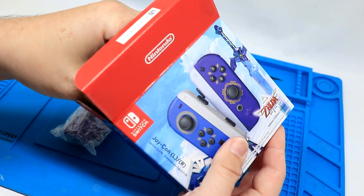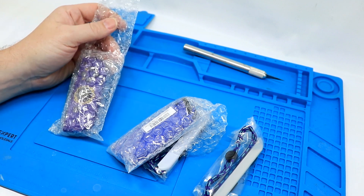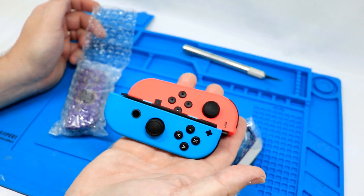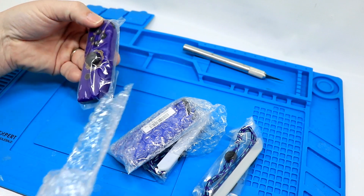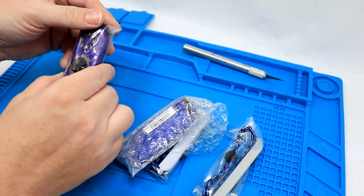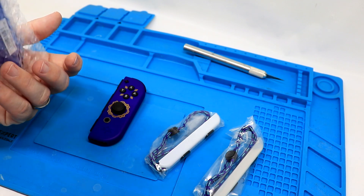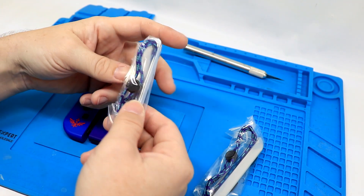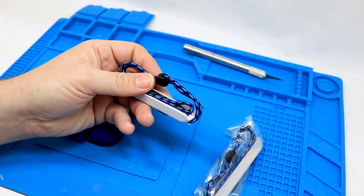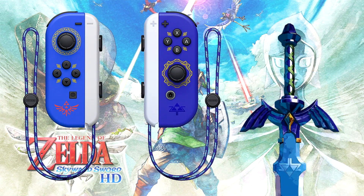Everything is nicely bubble-wrapped. It's been a long time since I've opened up a factory-sealed set of Joy-Cons — my spare set I bought used so they weren't boxed, and my regular Joy-Cons came with my Switch. One thing that is interesting on the Joy-Con safety straps is that the pattern is kind of like the grip on the Master Sword. It's neat that it has that tether detail on there.